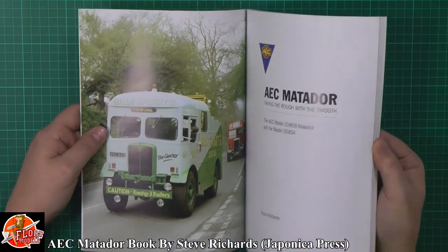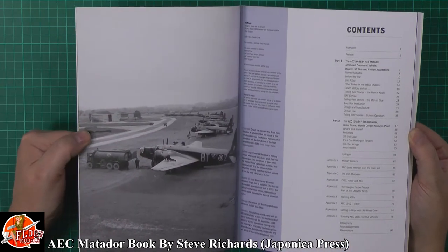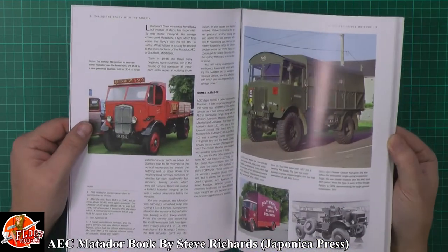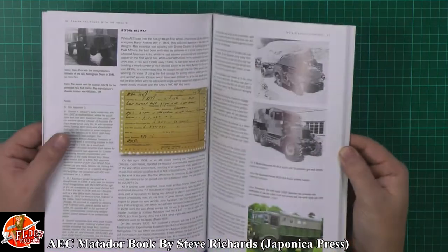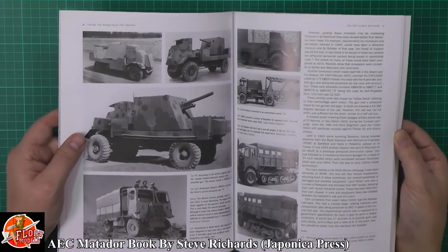So down here as you can see we have a flick through the book. You've obviously got it in civilian use after the war but you've got these great wartime pictures, obviously showing the Matador refuelling a Wellington. As you can imagine you've got the usual sort of foreword, the history of it, the history of the company. As we flick through you can see you've got beautiful reference photos, lovely scenic black and white photos.